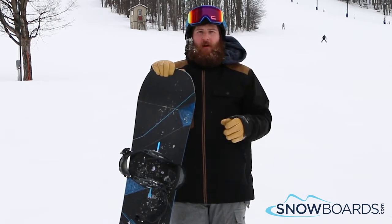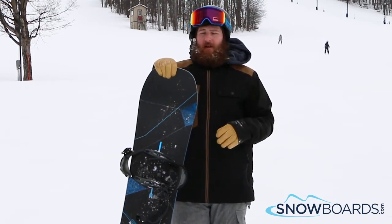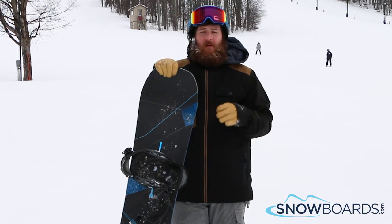It holds an edge incredibly well. Tight turns, long turns. It's very quick edge to edge. It's very solid underneath. It's very smooth. Tons of response, tons of pop.